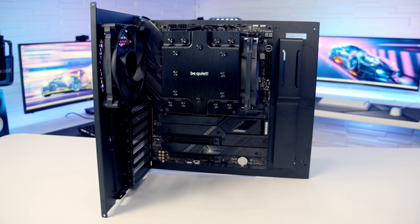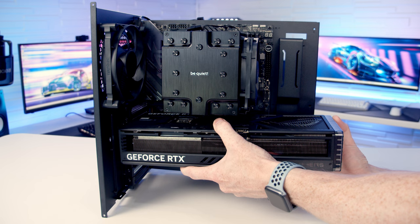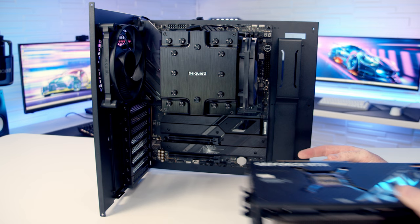One final build tip: although it's possible to install the GPU outside the case with the motherboard tray removed, this is best avoided. In such a large case, GPU installation is easy enough inside, and having the GPU installed on the tray makes plugging in cables to the right-hand side of the motherboard significantly more difficult — with a large GPU it may be completely impossible.